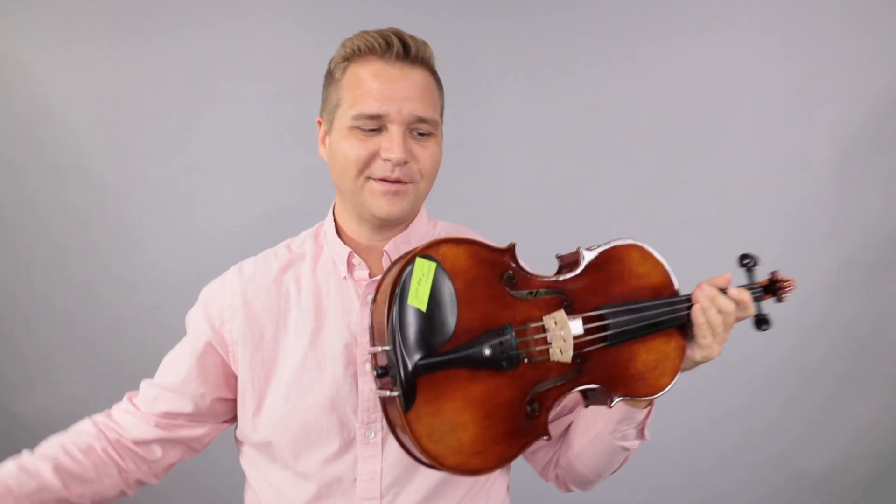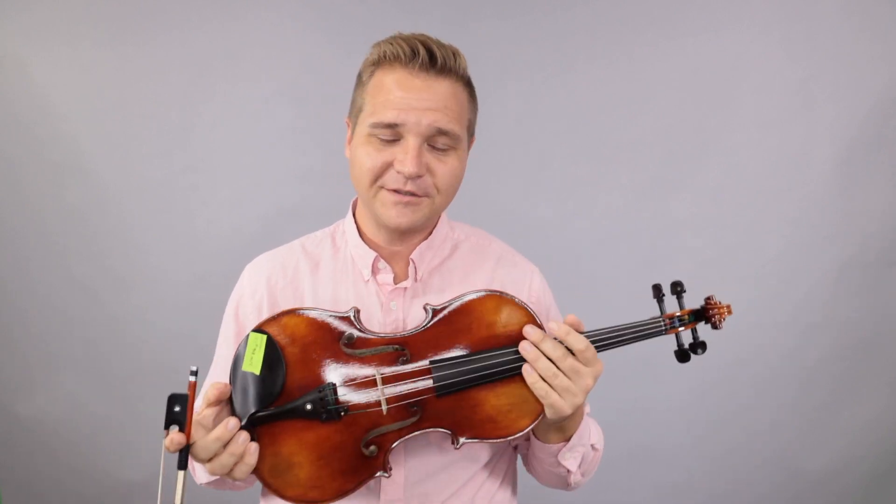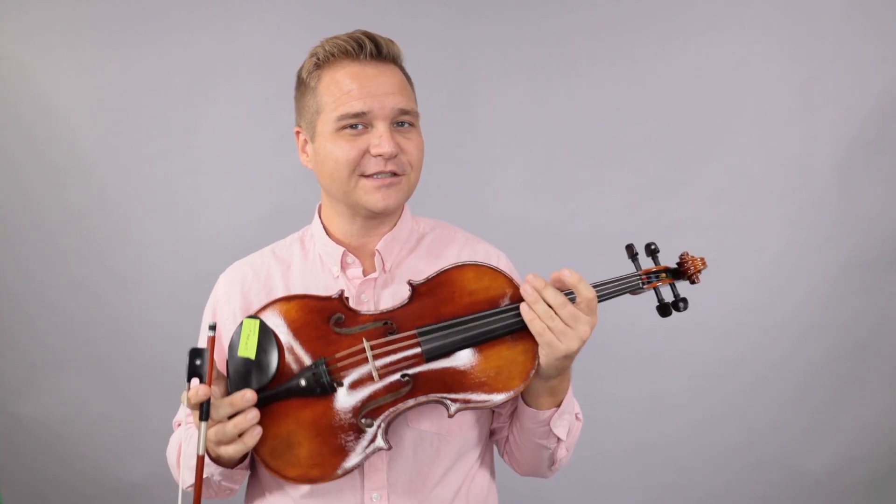All right, I hope that was helpful. Some lovely violas there. We look forward to hearing from you about what you think, which one you like. For everybody else, if you'd like to learn more about each of these violas, just follow the links that you see below or probably at the end of the video here.